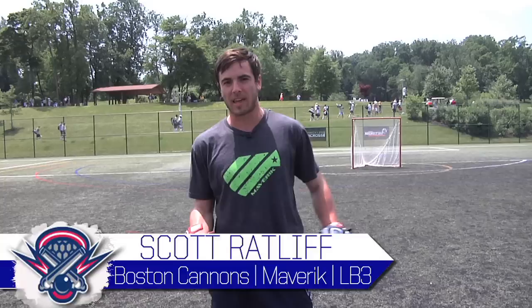My name is Scott Ratliff. I'm with the Boston Cannons and Maverick Lacrosse, as well as LB3 Lacrosse down in Atlanta. Today I'm going to talk a little bit about my stick positioning and how I like to pick up ground balls in traffic and in space.